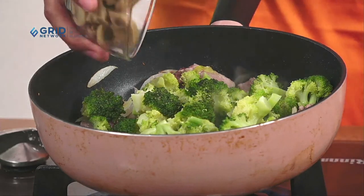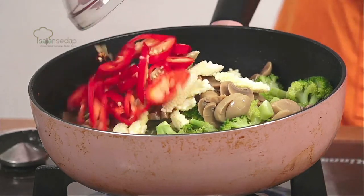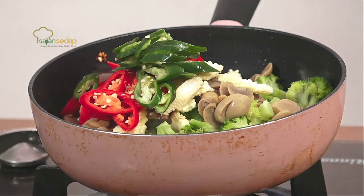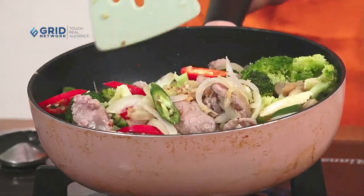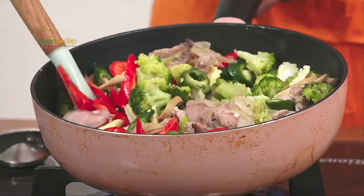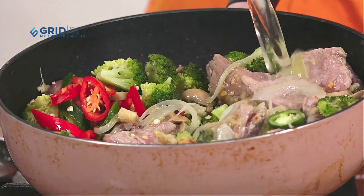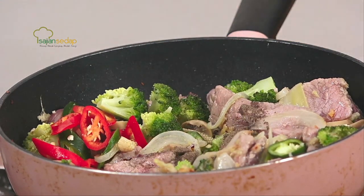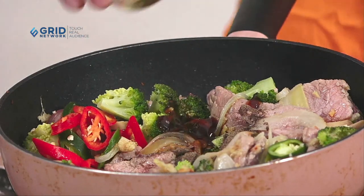Sudah wangi nih, warna-warni banget! Cabainya boleh salah satu saja kalau tidak mau dua-duanya. Ini biar lebih cantik warnanya — kuning, hijau, merah, semuanya ada. Lengkap ada daging ada sayuran. Brokolinya kalau tidak ada boleh di-skip atau diganti sayuran hijau lainnya seperti sawi atau bok choy, tapi masukinnya di akhir. Kita masukkan kaldunya, lalu kasih bumbu-bumbu: lada hitam yang ditumbuk kasar, saus tiram, kecap asin, garam, dan gula pasir.